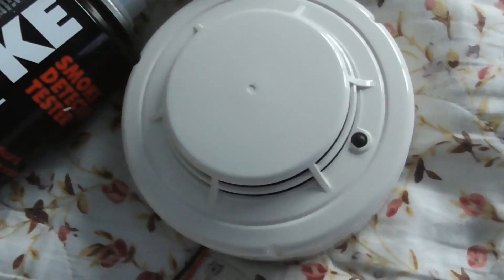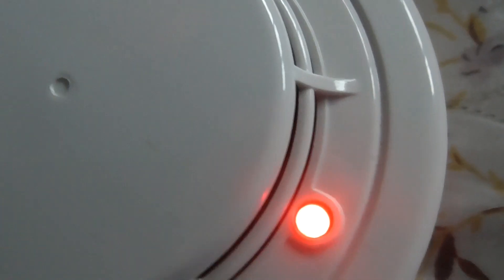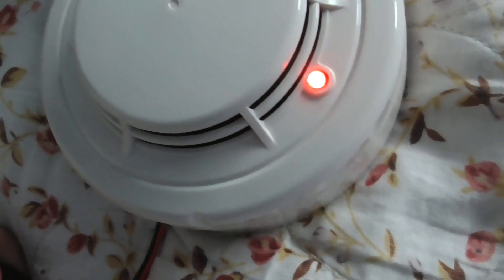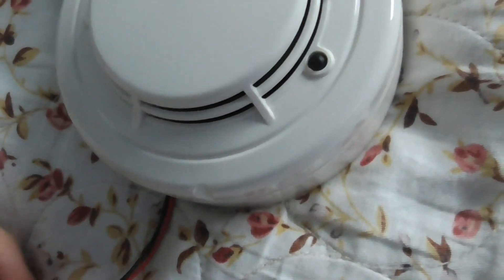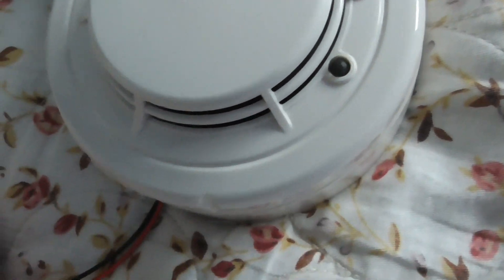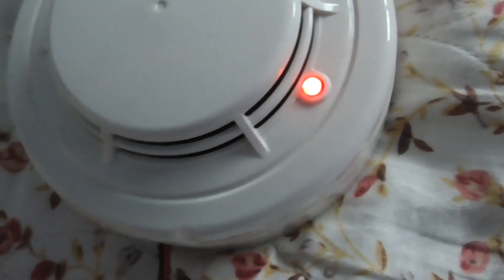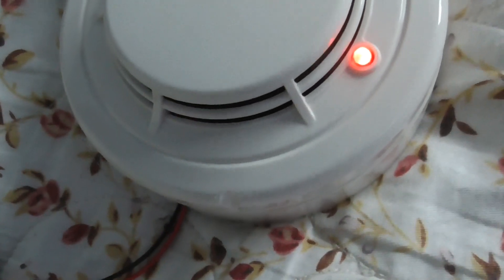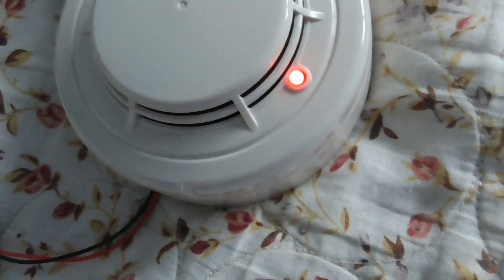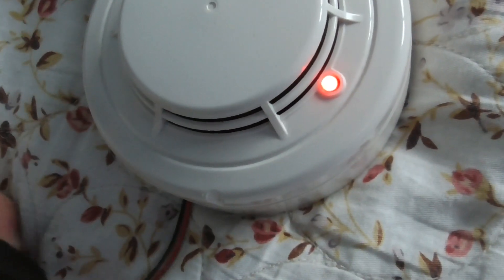It's activated — it's got a nice solid red LED here as you can see. I'll take the battery out and it might re-trigger again. Put it back in — yep, it's gone off again. This one tends to activate quite quickly with a 9 volt battery. It is really sensitive.